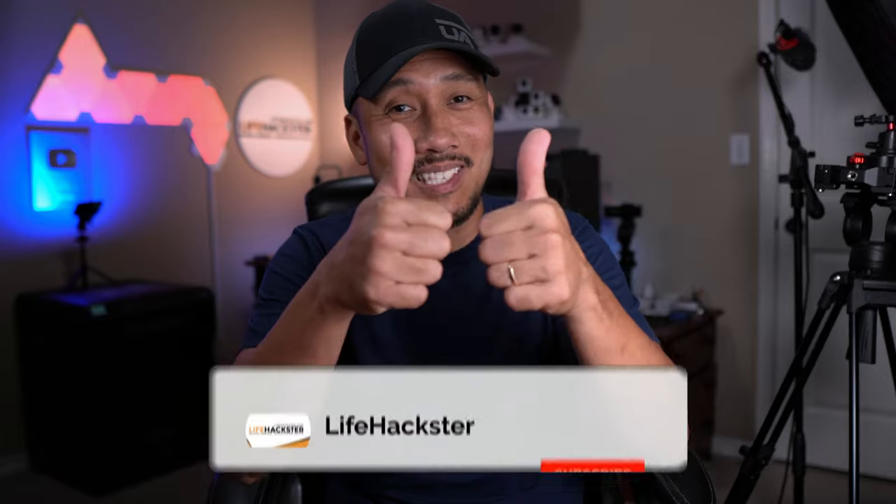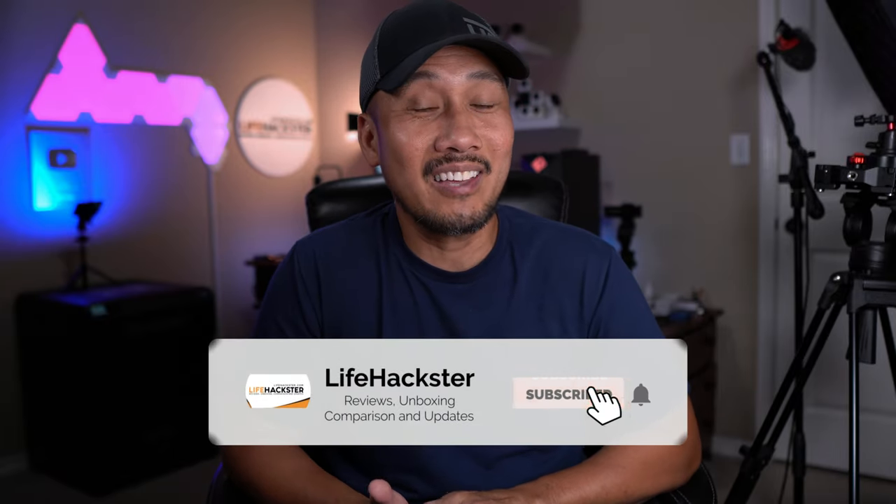Before we dive in, if you find this video helpful, don't forget to give it a thumbs up, and subscribe to my channel if you haven't done it yet. Thank you, and I appreciate it.